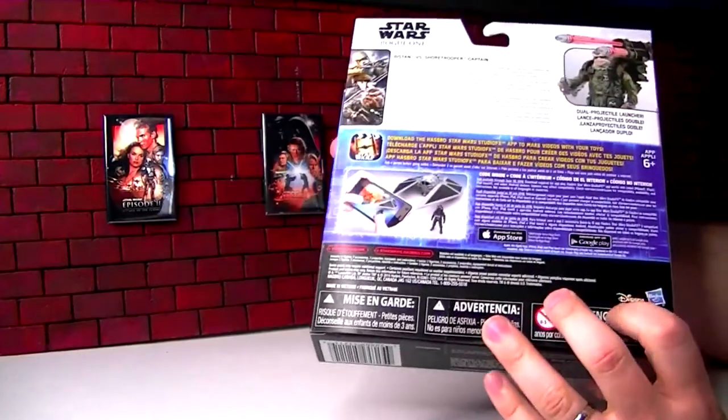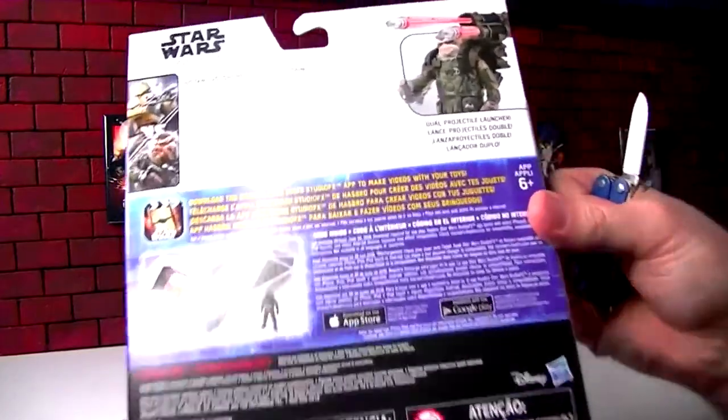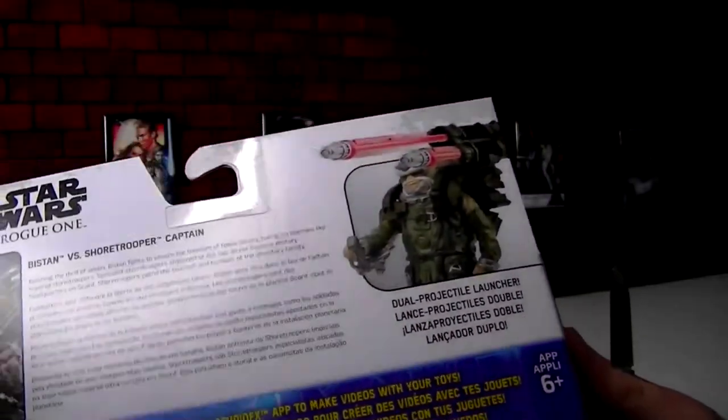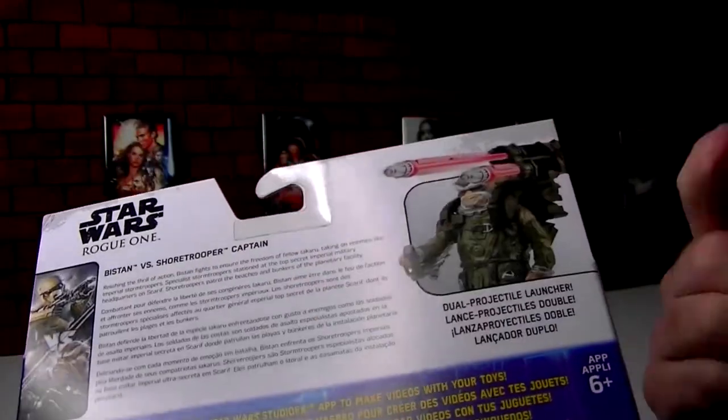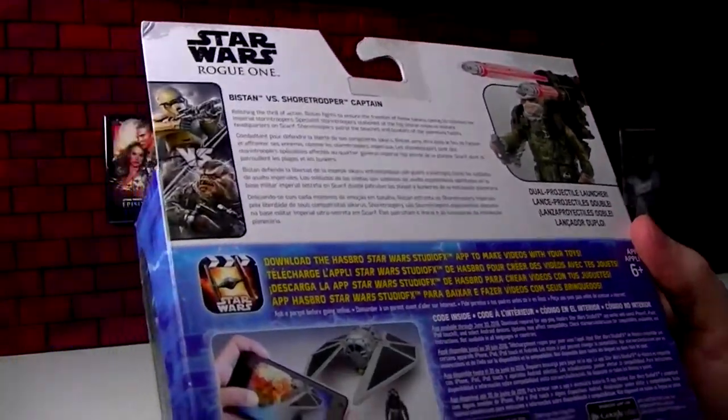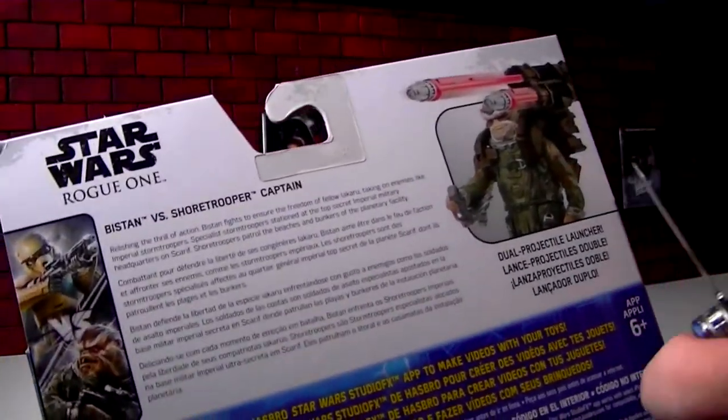This big old two-pack box. Bistan — I don't know how you want to pronounce it. He's one of those wacky Star Wars aliens that you only learn the name of after the movie, not during. He's got a big old fake toy-esque missile launcher, but we'll check that out anyway.